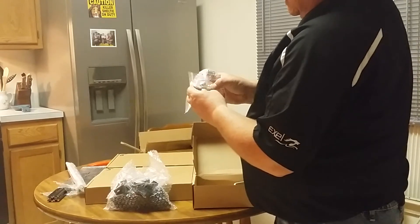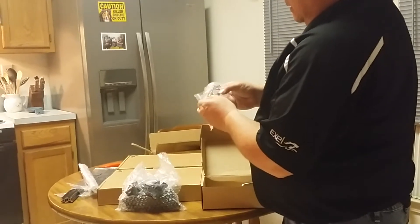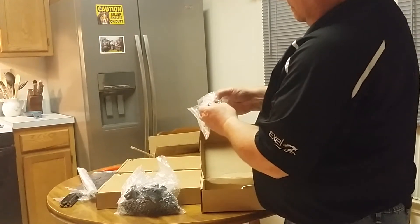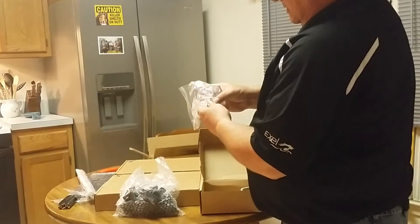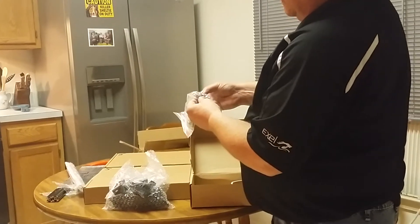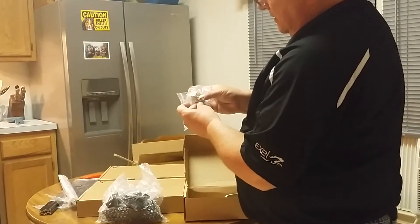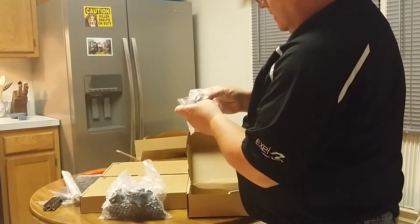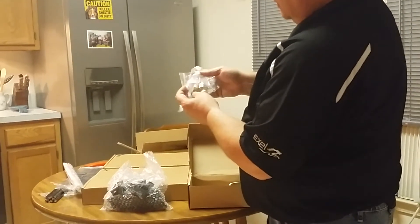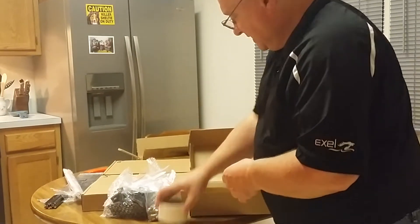We have two of the belt smaller pulleys. And our 8mm 4-start thread rod — or actually, I think it's an Acme thread. We have some roller bearings in there. And looks like... maybe a Bowden — yeah, we got a couple of Bowden fittings there for the extruder. And some masking tape. It's box one.